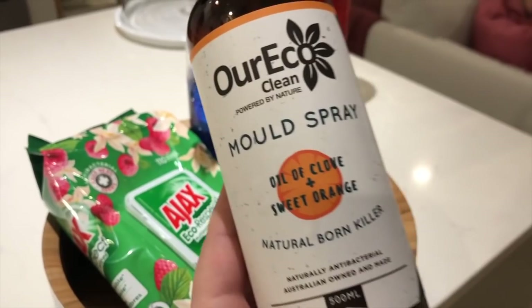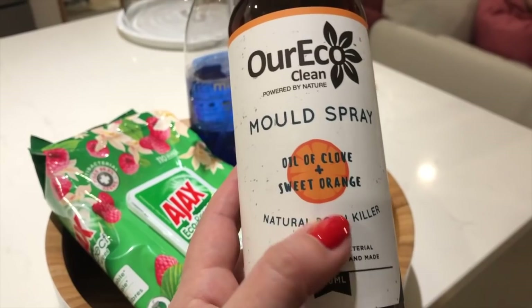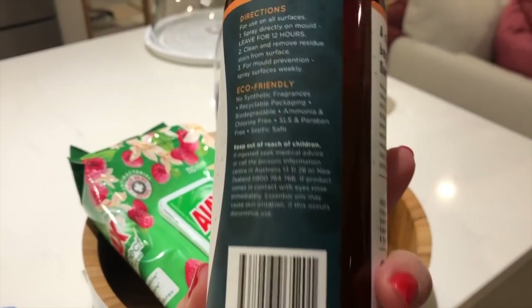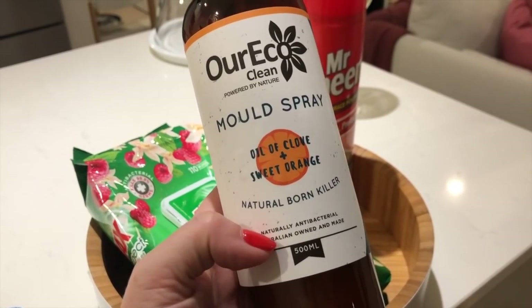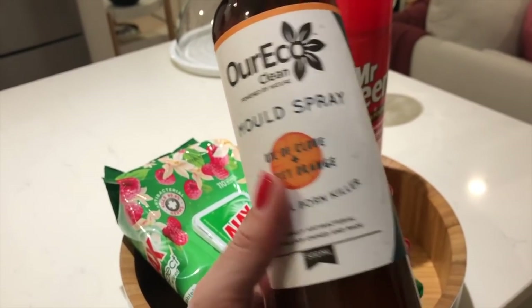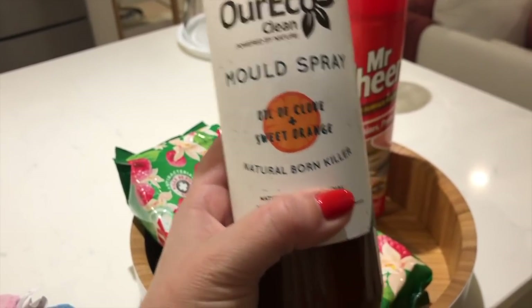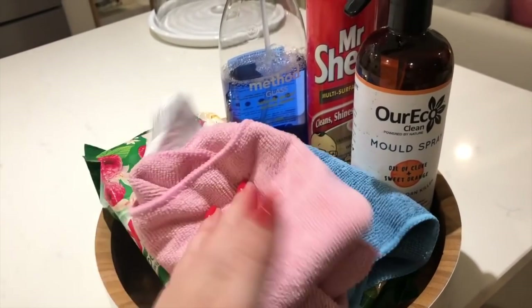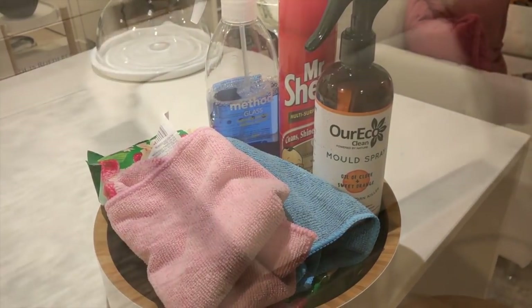And this is one a lot of people have asked me about — Eco Clean, which is a mould spray to deter the growth of mould. It's got oil of clove and sweet orange. I bought this at the IGA in Australia and it's Queensland made. They have an Instagram account and you can buy it online. I really like this and have picked up a few other things from the line that I'll share when I use them in upcoming videos. And then just the two microfiber cloths that I used for dusting and cleaning.